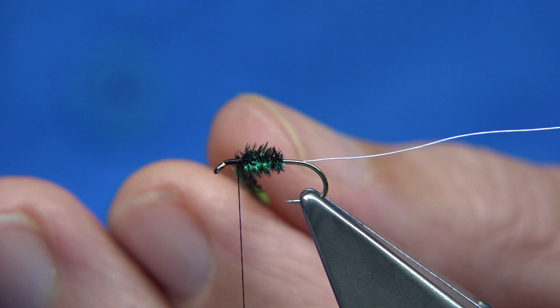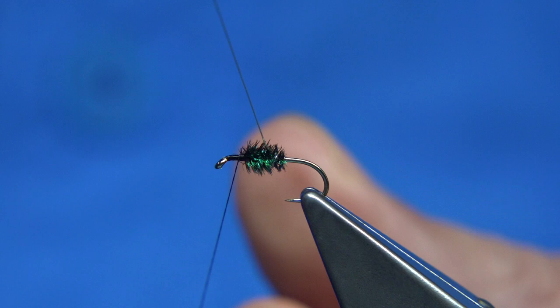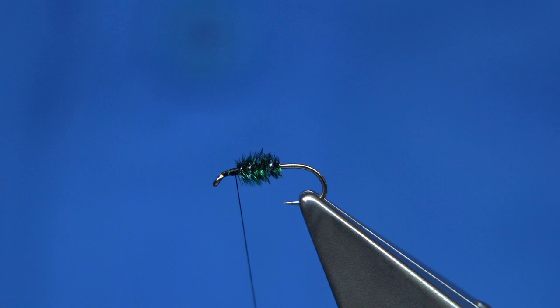What's going to protect it is the silver wire. About four turns of the rib should do it. Come up with that last turn there and then tie it in. Just wax my thread and bring it back up.